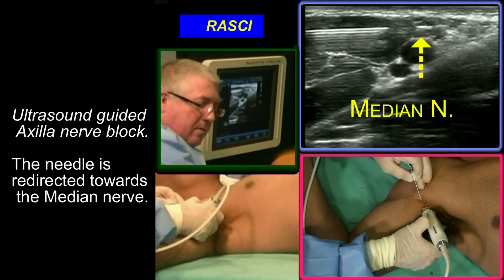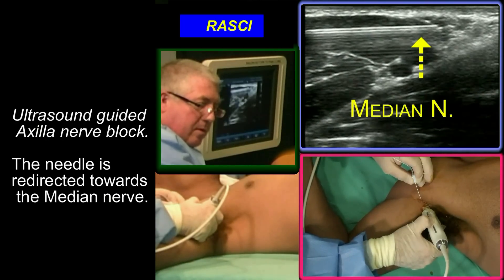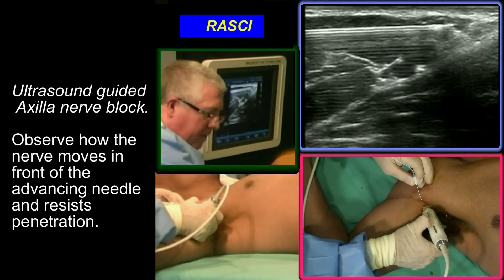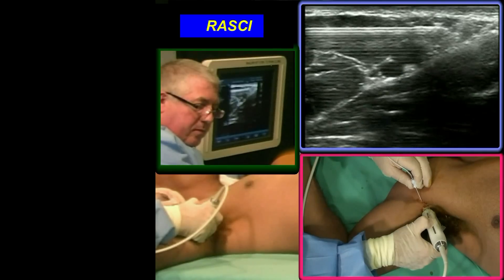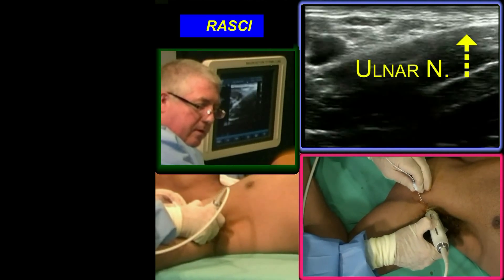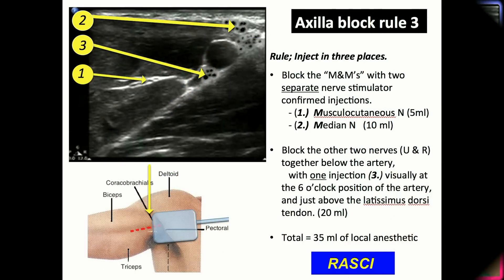I'm advancing towards the structure that I think is the median nerve. And you can switch on the stimulator. I'm feeling a little bit of hand flexion. So that is the median nerve. Now I want to look for the ulnar nerve, which I think is a bit further. I'm going to push ahead. Remember the three-point injection rule.